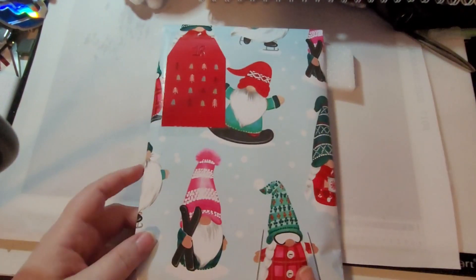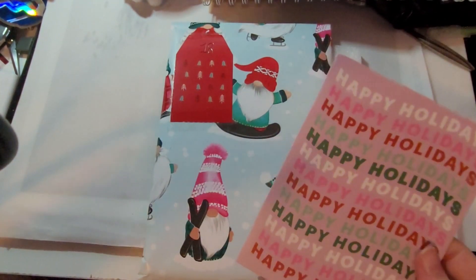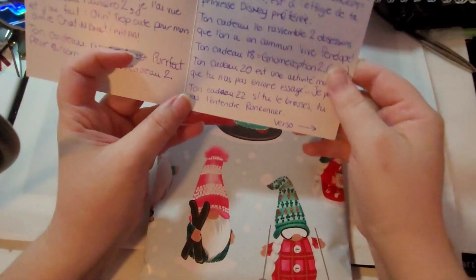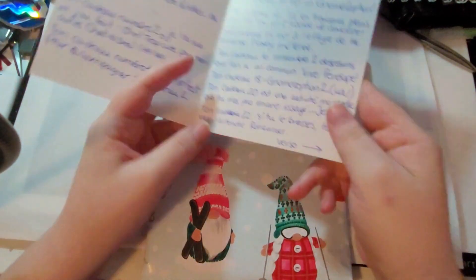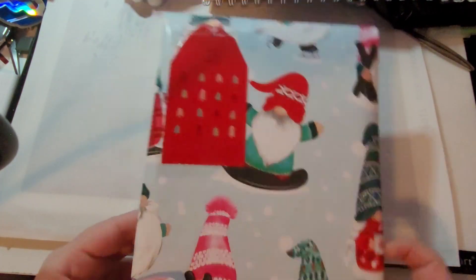Et maintenant, je vais ouvrir le cadeau de Mélanie. On a la carte à lire — elle était juste en dessous de mon carnet. Donc, cadeau 18 : ton cadeau 18 égale gnome section 2. Lol! Fait que c'est encore des affaires avec des gnomes. De toute façon, l'emballage, c'est un gnome.